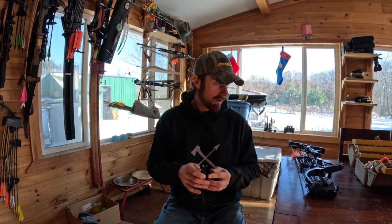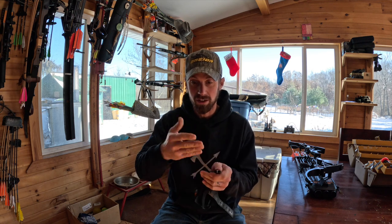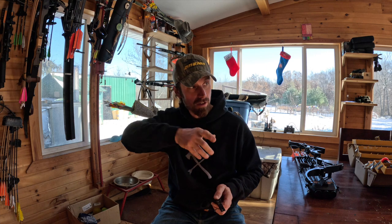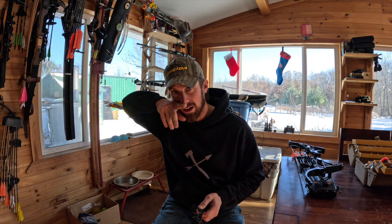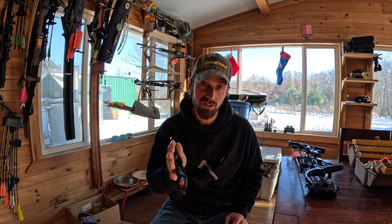I've lowered the nocking point on my bow because with a release it's just the release on the string instead of three big fat fingers. I'm going to go hunting with this, try to shoot my last deer of the year with it, still shooting no sights. I used to do this with a little Scott grip release — I'd come back and anchor the same way whether shooting a release or fingers, with the cock feather right underneath my nose. Either way it's the same; this just gives you a more crisp release and the arrow flies straight every time.